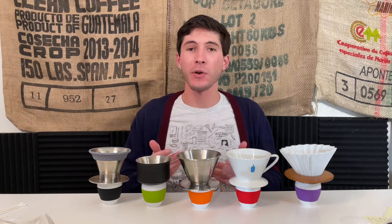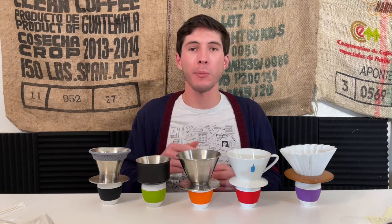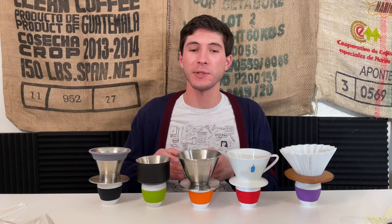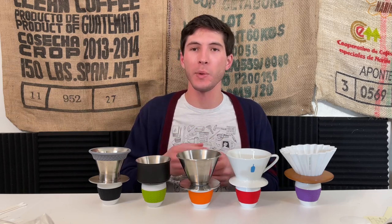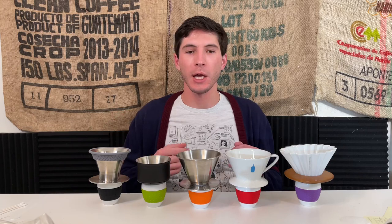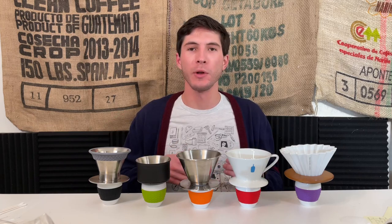So that's the first look — one grind, one brew style, one coffee for all five drippers. If you haven't already, please like the video and subscribe. This continual dripper series is coming up in the next couple of weeks and months, and there is at least one more dripper on the way for this batch. Looking forward to bringing you more of these soon.